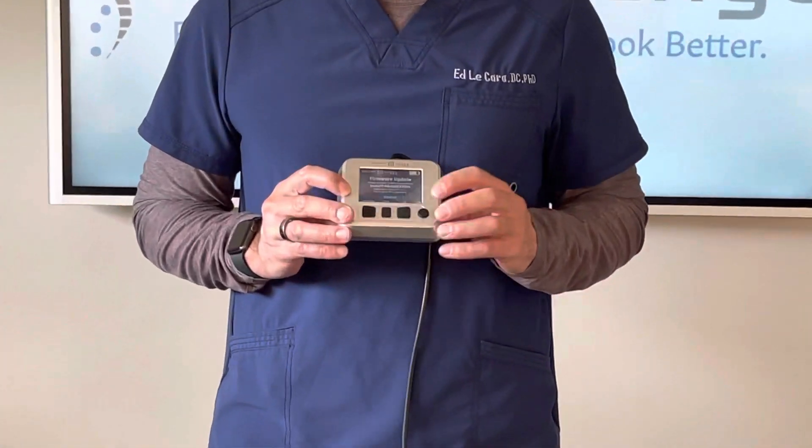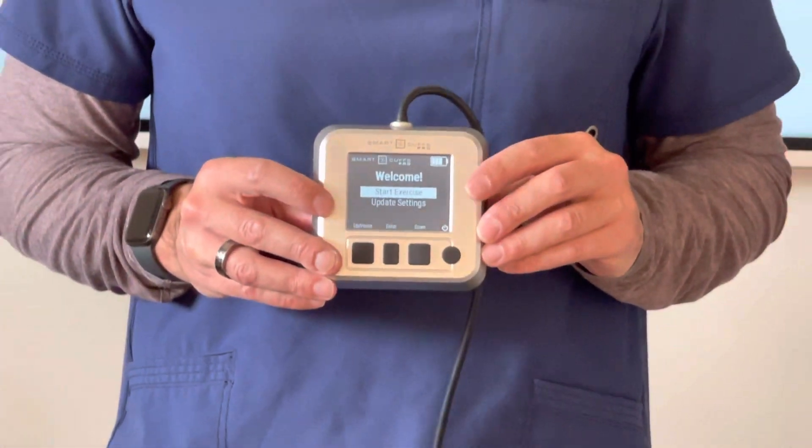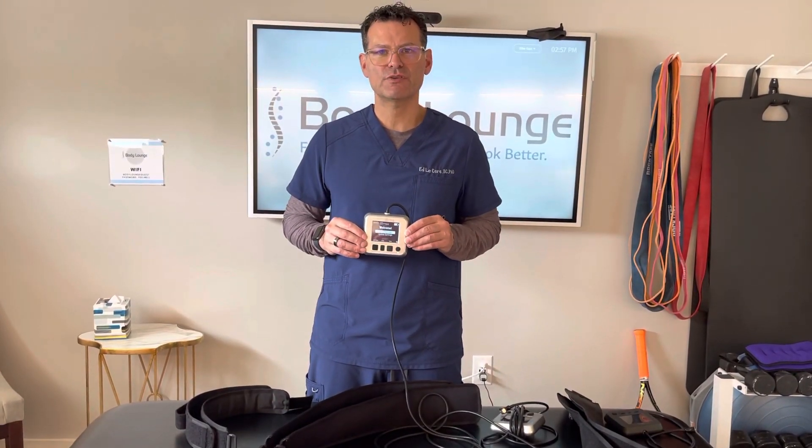Go to the next video and I'm going to show you how to start inflating the cuffs using your Pro version.